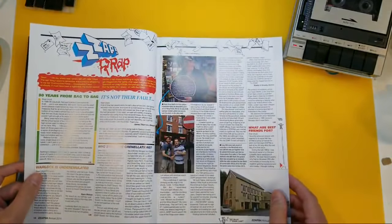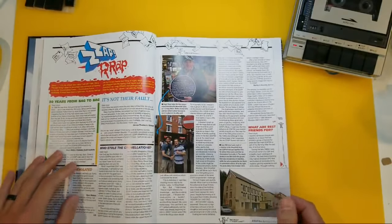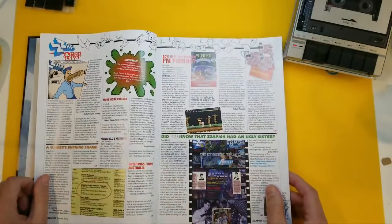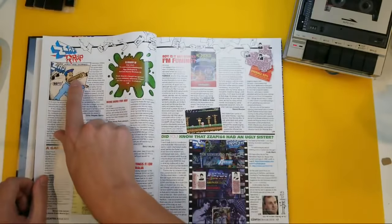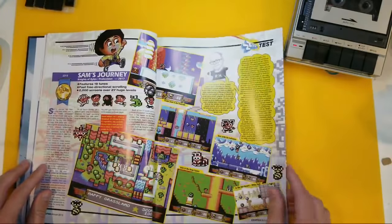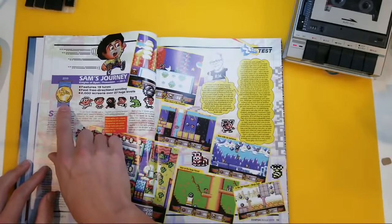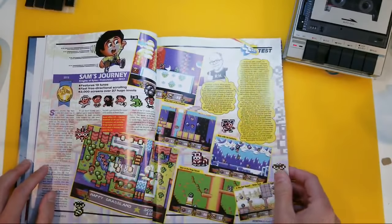So I'm just going to finish flicking through — I don't want to spoil too much, but we'll just see the kind of stuff that we've got in here. We've got the Zap Rap. I wanted to do that to a few people over the years. Sam's Journey, of course — one of the best, if not the best, of recent years. And look — it got a Zap Gold Medal.